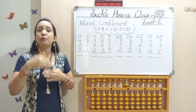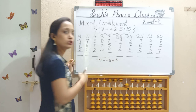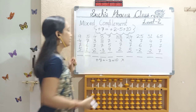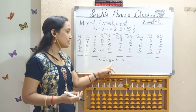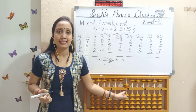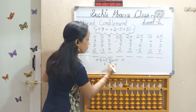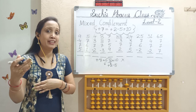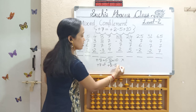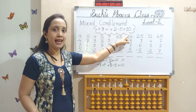Next, what I told: if pinch in is not possible, use big friend formula for 7. That is, add 7 equals less 3, add 10. We should apply. But check here — I don't have 3 bits also. So I can't apply this formula either. This formula is also not applicable. So in place of this, I should replace something for this less 3. Because I don't have less 3 here. So for less 3, I am going to put add 2 less 5. So our new mixed complement formula is: add 7 equals add 2, less 5, add 10.